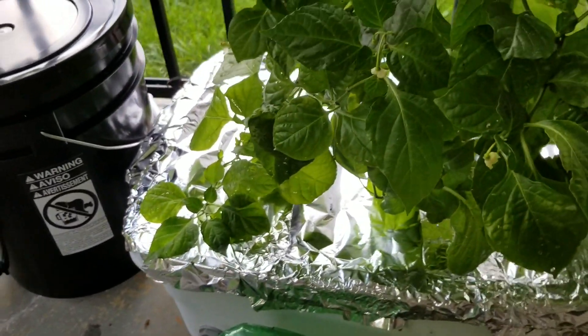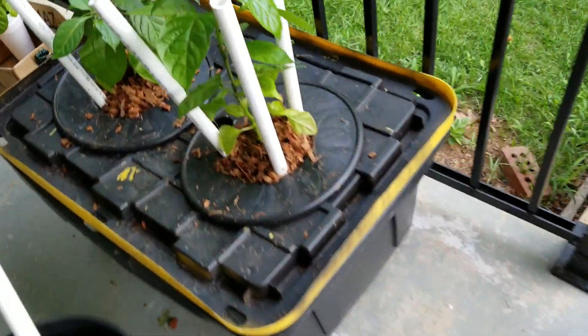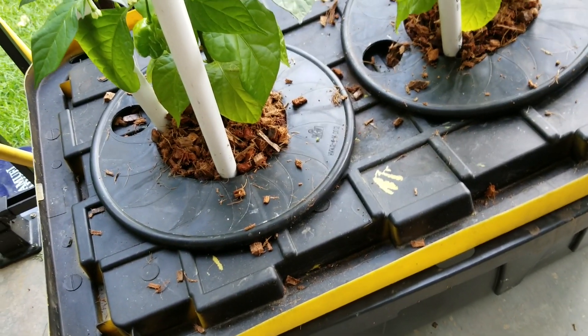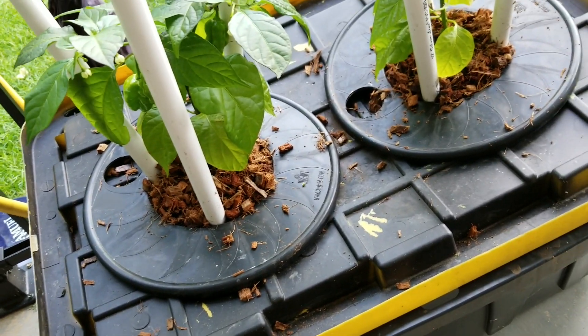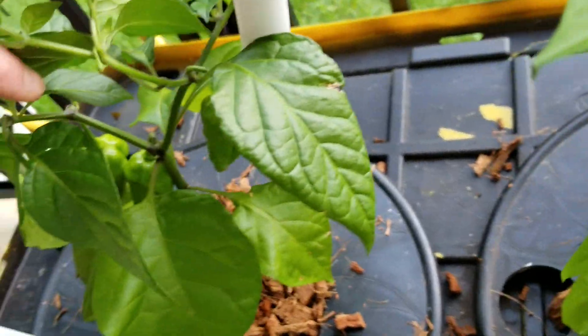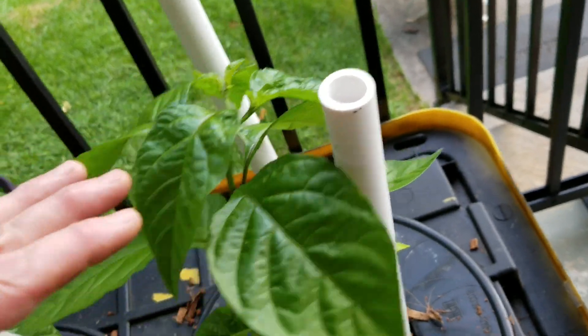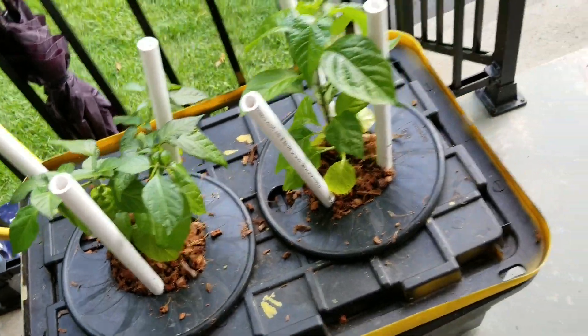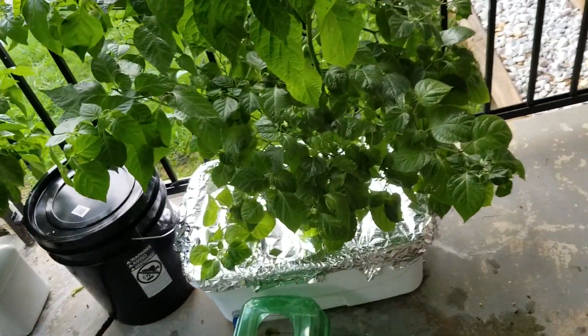I've got another setup that I just made. It has a float valve in it too. I don't have the reservoir attached yet because I don't really need to, but I've got a video I'm working on showing how I installed the float valve in a little more detail than what I showed in this video. I want to wait a couple weeks so I can show how the plants are doing. These are some Kankstar crosses — Star Watch a Bonnet and Kankstar Red. I just transferred these yesterday.